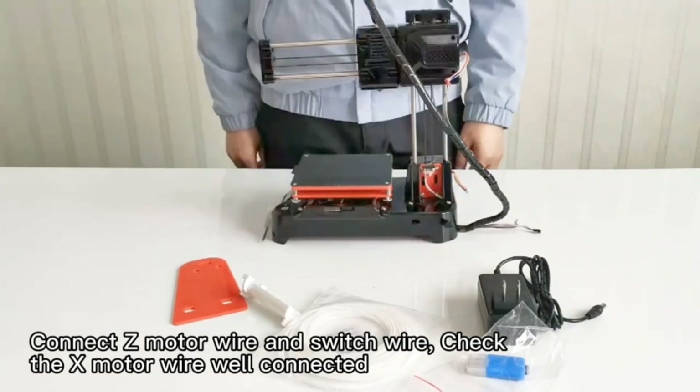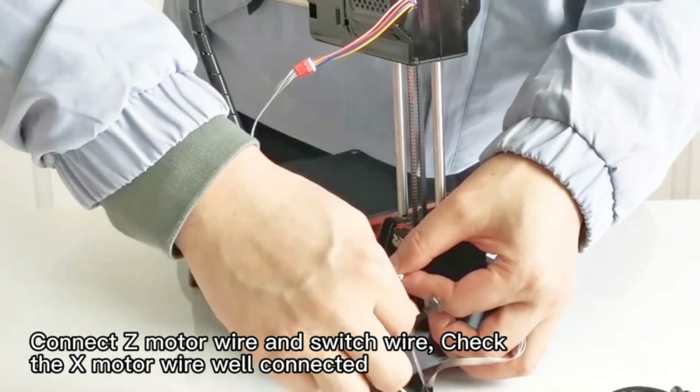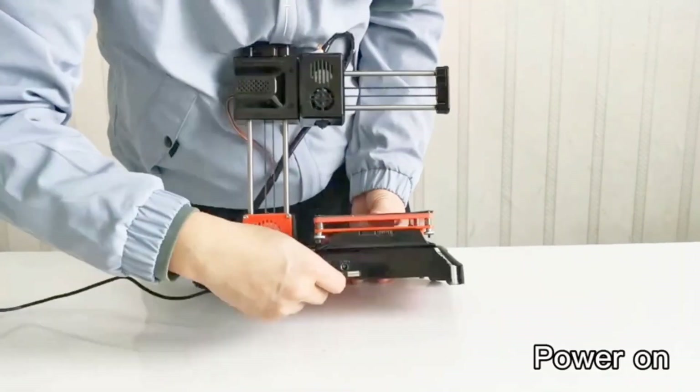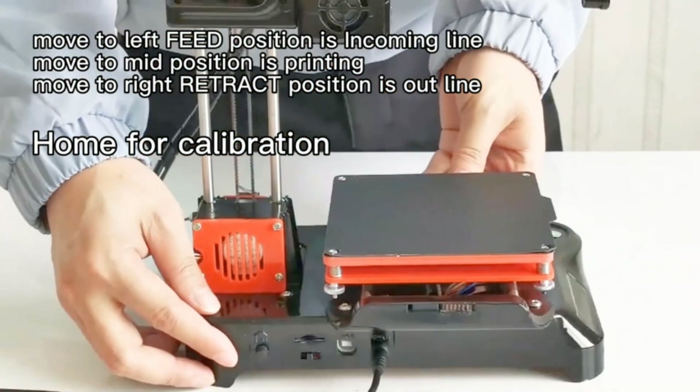Note: it will print the latest one if there are multiple model files on the microSD card. There are plenty of free models and self-slicing software available for download to provide a better printing experience — check the attached user manual to download printing models and software.